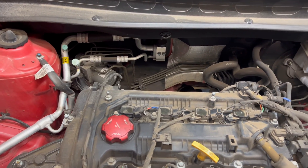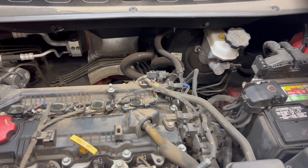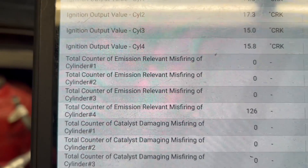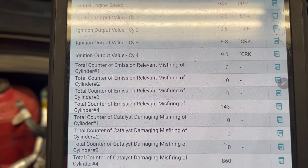Hey guys, I got this 2012 Kia Soul and it's misfiring right now on cylinder number four. Let's go ahead and find out why.